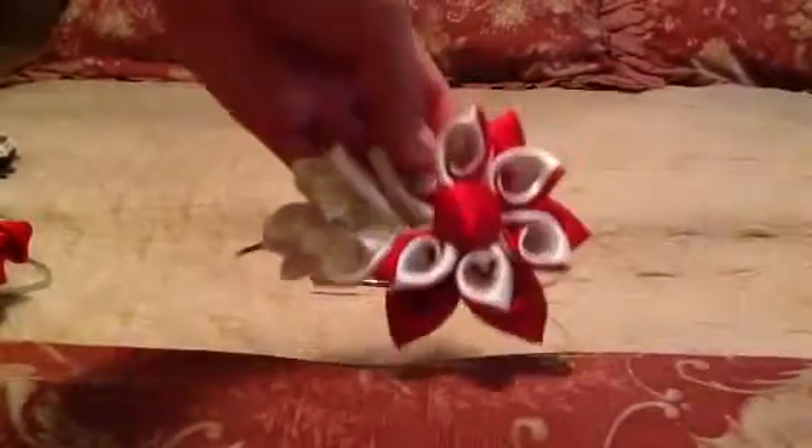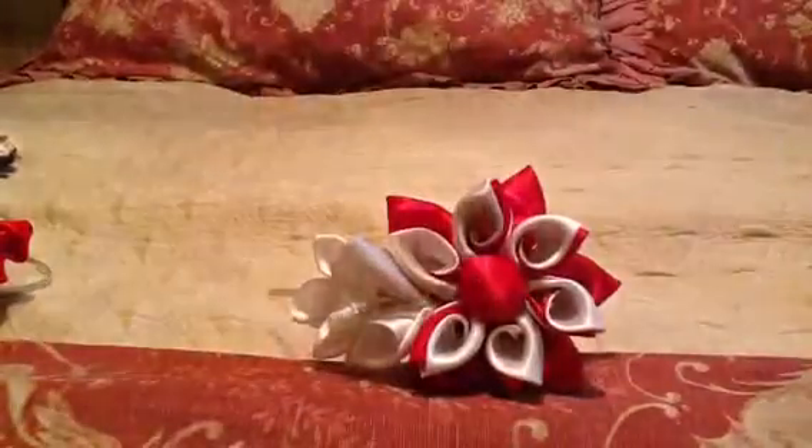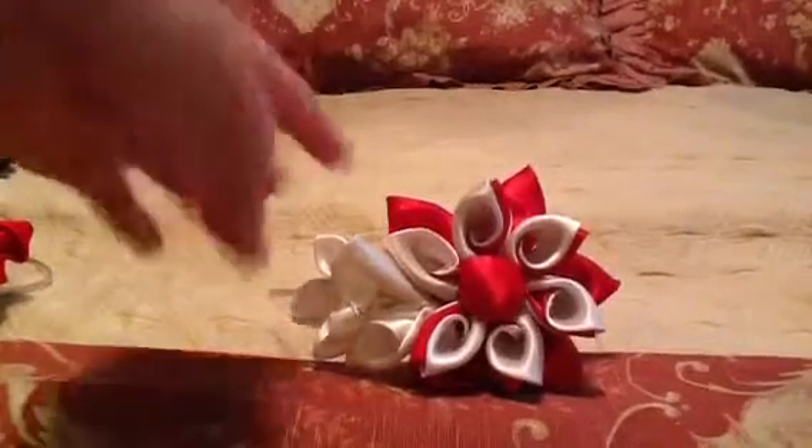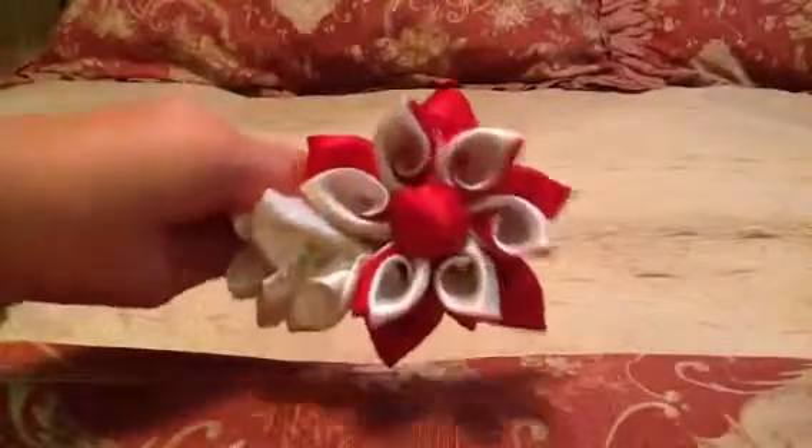So we're going to start off with this one, this red one with some white on it. And this big bud in red and its little petals on the side.